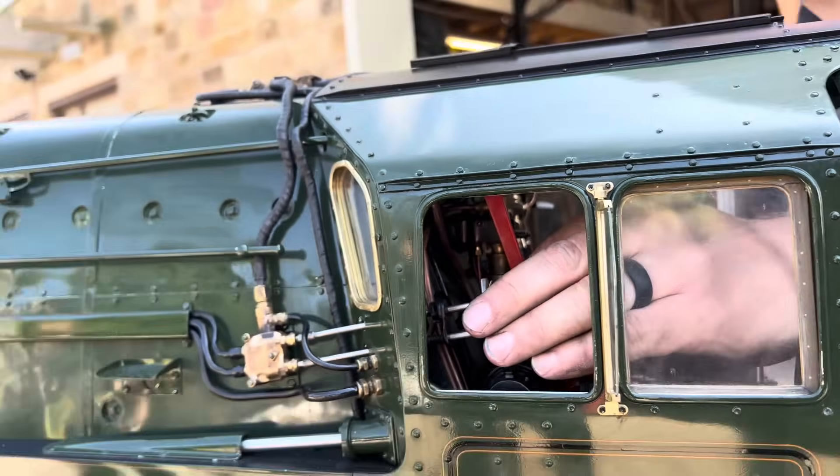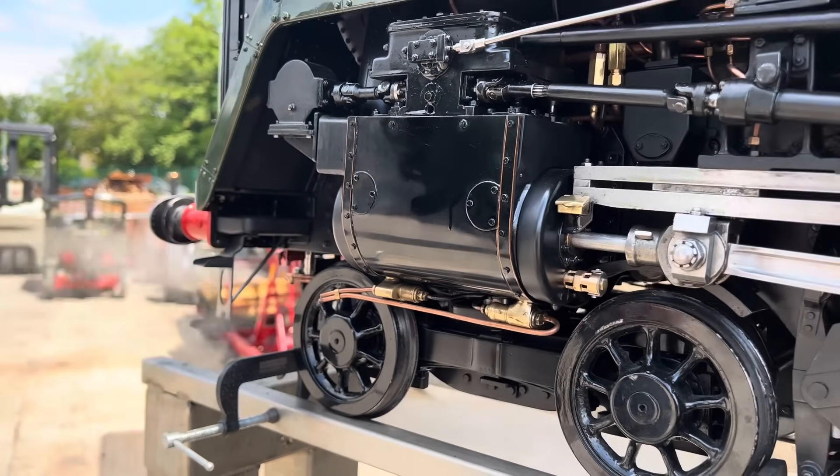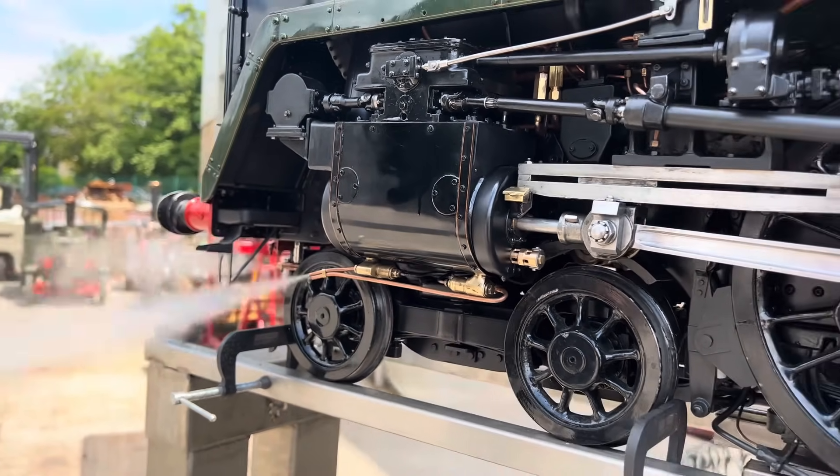Here we go with John opening the regulator for the first attempt to move it. A little bit of steam through the cylinders first to warm them up and try to get rid of the condensate.